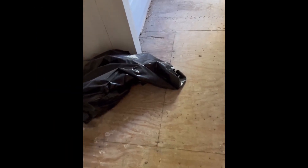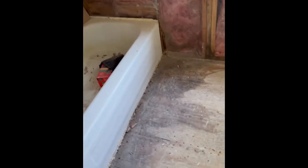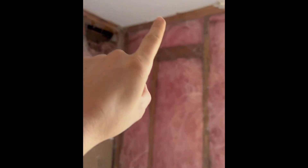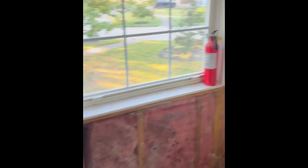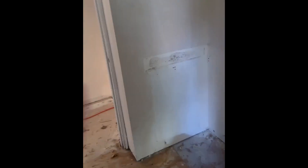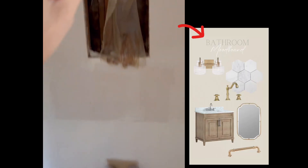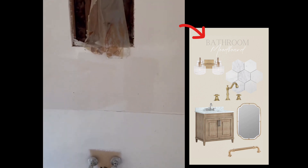And then for this bathroom, obviously new tile. I'm going to do some hexagon tile down here, some subway tile in the shower that's super budget friendly, and we are going to take the tile all the way up to the ceiling. I'm considering doing a fun little accent wall similar to the one we did in our own master bathroom. And over here we're going to be doing a new vanity, mirror, and light fixture. I'll show you exactly what the mood board looks like.